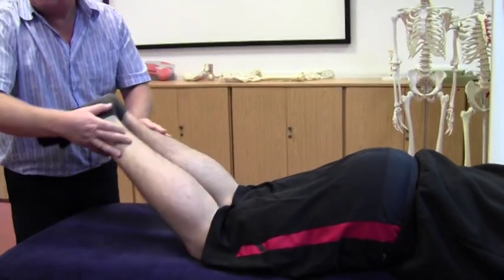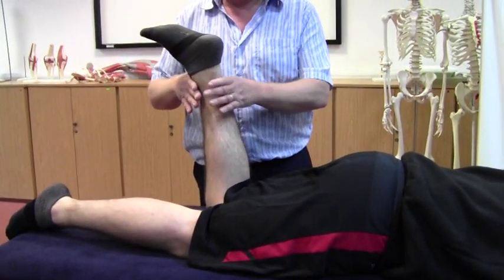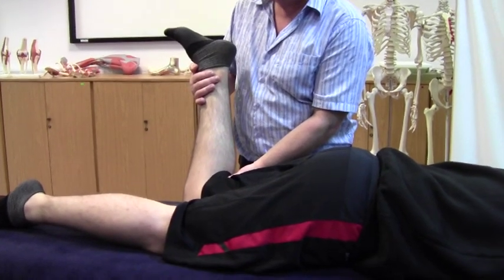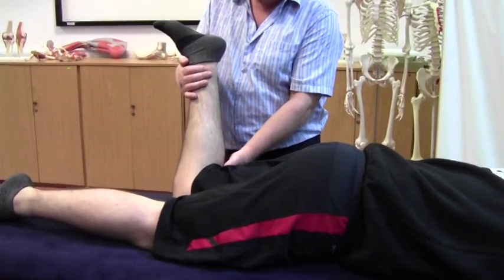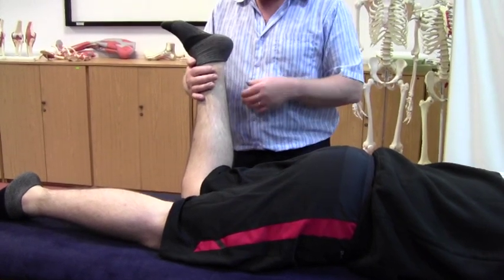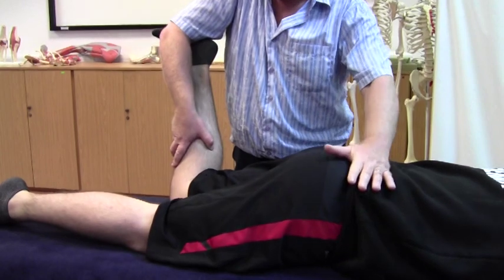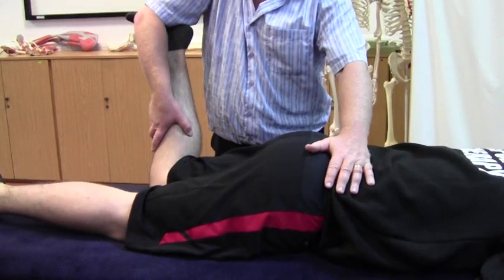Once we've done that and established we've got something to work with, we're then just going to pick the leg up and our stretch position is obviously dropping this leg out. Make sure the knee stays in close and there we can feel the point of bind. The problem is if I do that without supporting, you can see what starts to happen — his pelvis starts to roll. So my preferred position is to get my hand there so that my arm is controlling the amount of rotation that takes place, and that leaves this hand free to sit over the iliac crest on the opposite side and just control that movement.